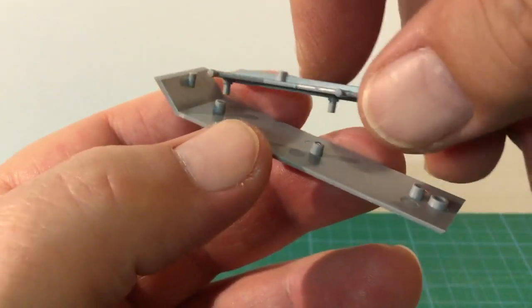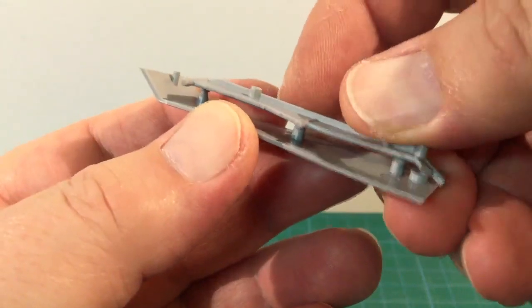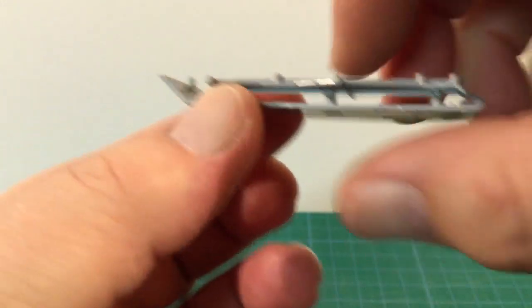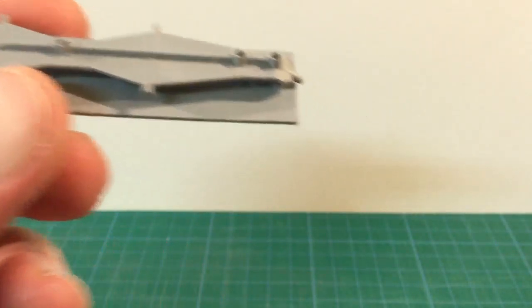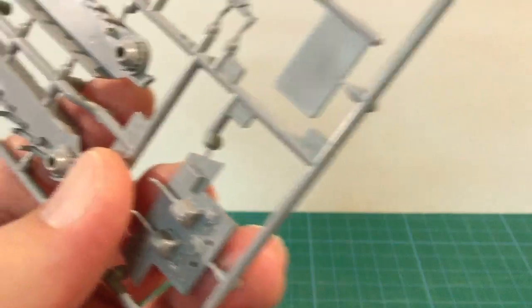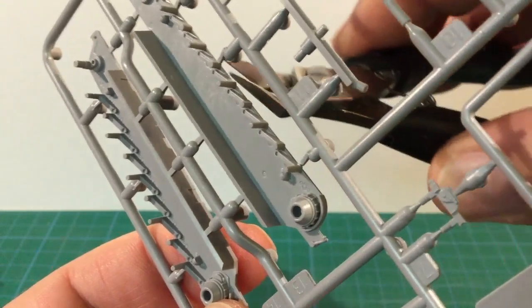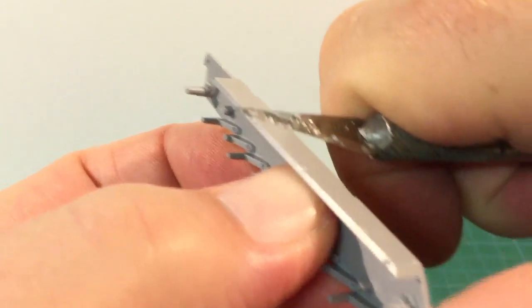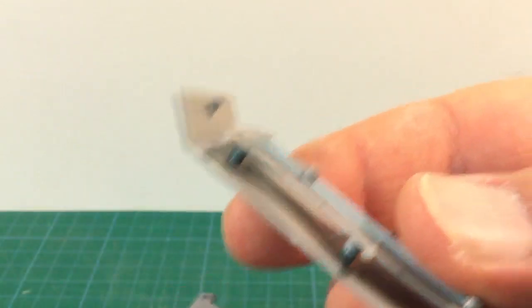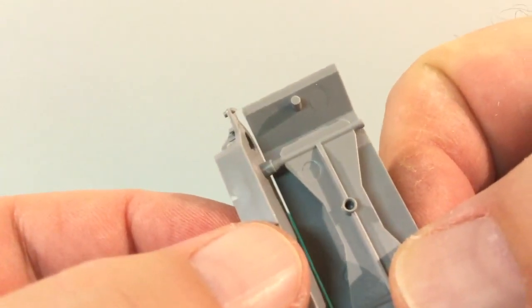Attach the bracing piece to the lower hull. You can refer to the instructions for correct alignment, but the posts will only let the part fit the correct way. These kits are designed to snap together, which is why they're built around this internal brace. Now we can add the suspension pieces to the brace. This is the standard 9 interleaved road wheel Henschel suspension. Only 11 Jagd Tigers were completed with the 8-wheel Porsche suspension. Jagd Tigers used a torsion bar suspension system like the King Tiger, but the greater weight of the vehicle put a lot of strain on the system.